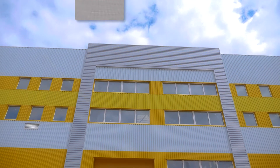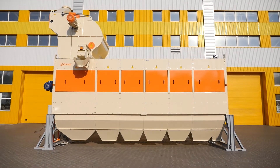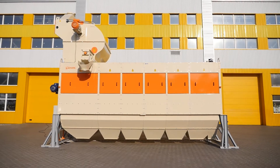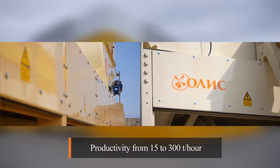Our company has developed and manufactured the Looch ZSO300 grain separator. It is the largest machine in the product range of Looch grain separators and perhaps the largest drum grain cleaning separator in the world.